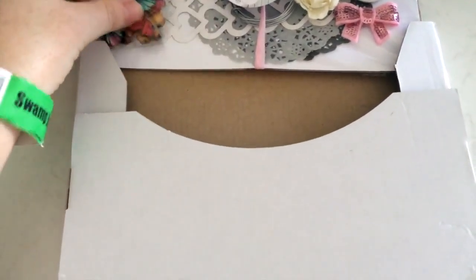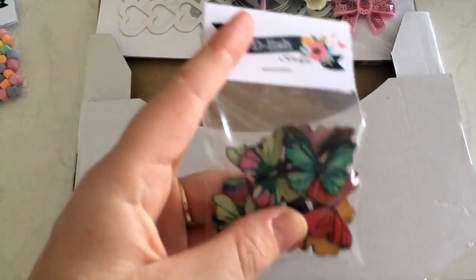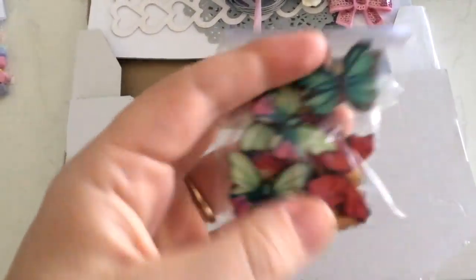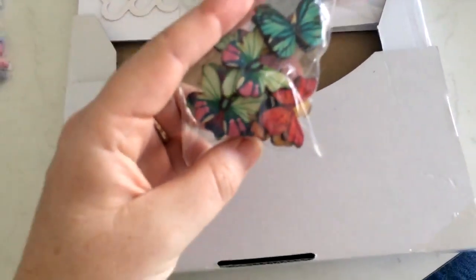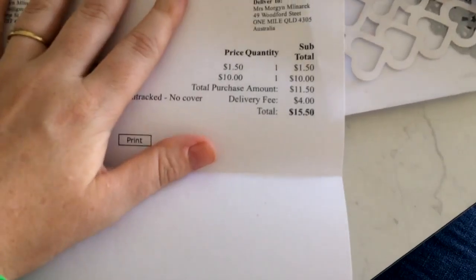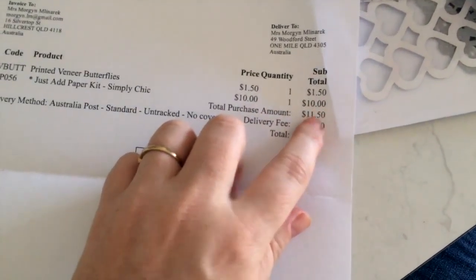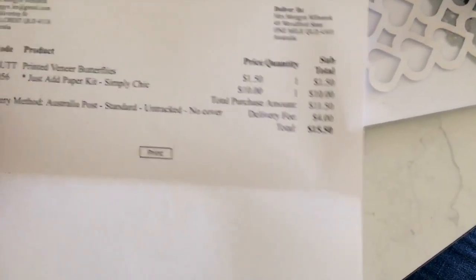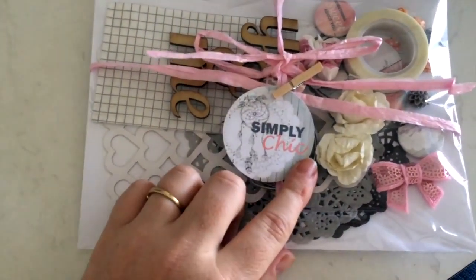Now this here was not part of the kit - this was something I ordered separately. They are some wood veneer butterflies, and how cool are these with all the colors on them! I love that so much. Looking at my invoice: kit $10, $2 shipping for the kit, and $2 for the little butterflies. Really good value by the look of it.